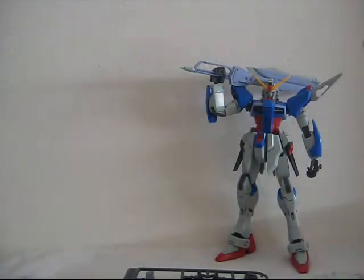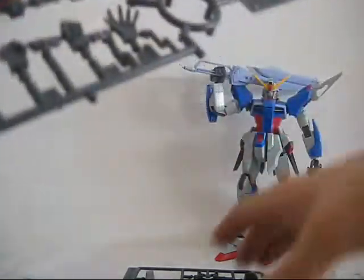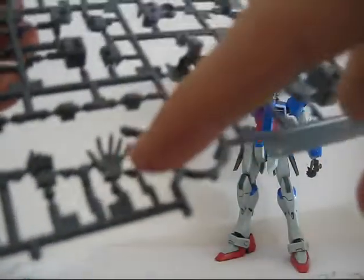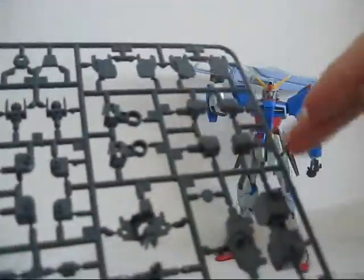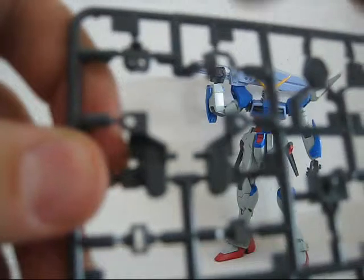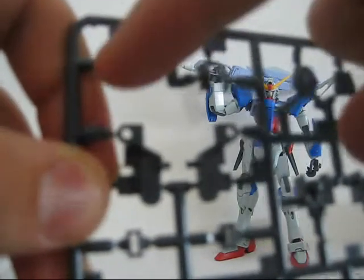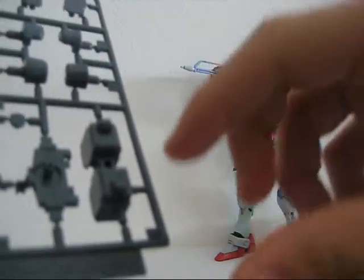There's no B or C plate, so let's skip directly to the D plate. We can see the hands — two open hands, one closed fist, and the other closed fist is there too, along with an open dynamic hand which I really like and is really detailed. The rest is mostly the inner frame of the kit. There's also the under-chin piece — the part that goes underneath the red chin — which I think is impressive for a high grade, and a new hip joint used for the transformation mode.